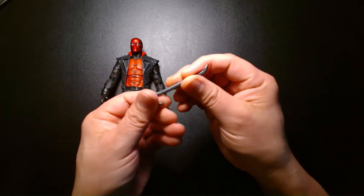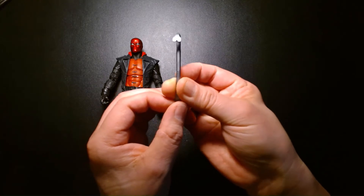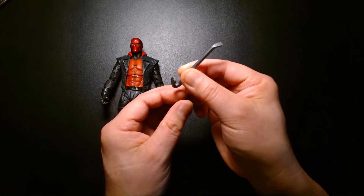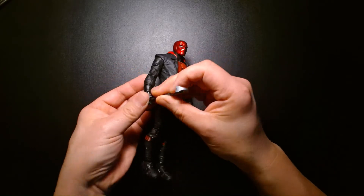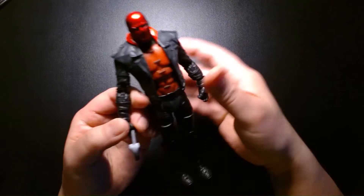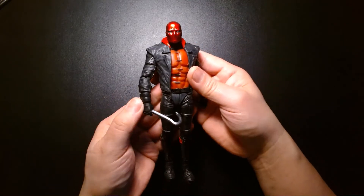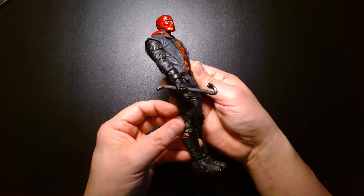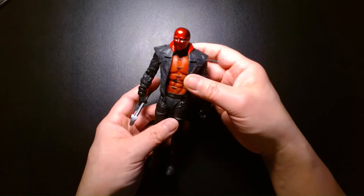Here's his crowbar, which is very apropos to Jason Todd — it has both sides of the crowbar. It's very disappointing that he doesn't have the pistols. It's almost like if you bought a Captain America figure and got Cap without a shield. As awesome as this figure looks, it feels so naked without the holsters or the pistols — it's such a huge glaring omission.